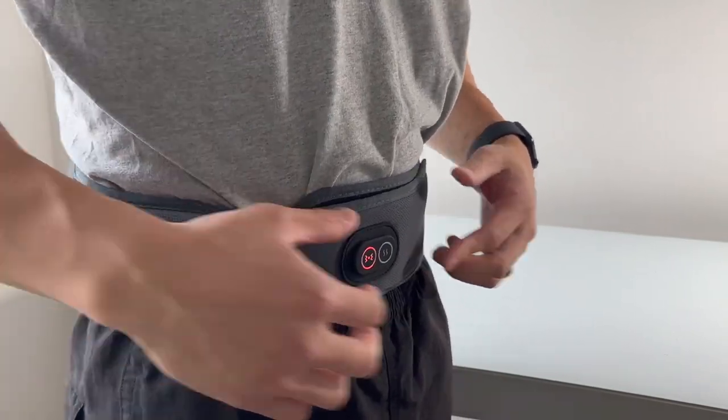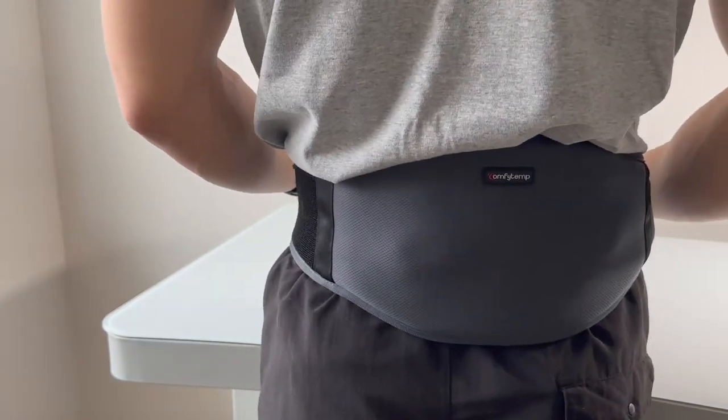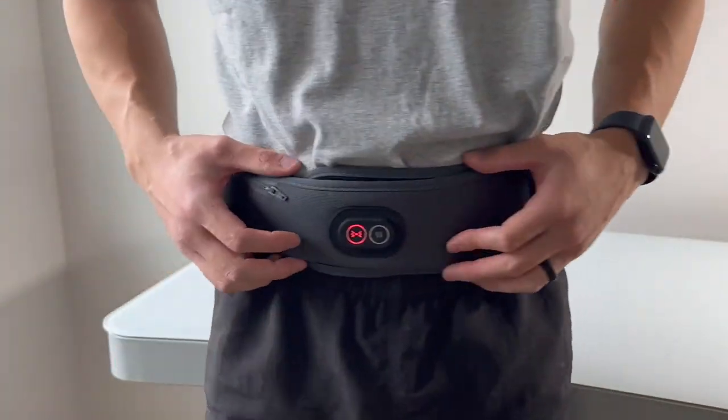In conclusion, the Comfytemp Cordless Heating Pad offers convenient heat therapy wherever you go. Thank you.